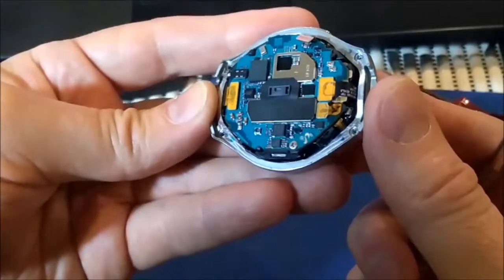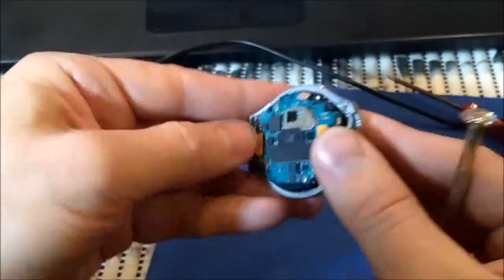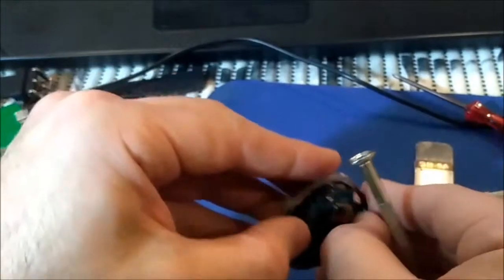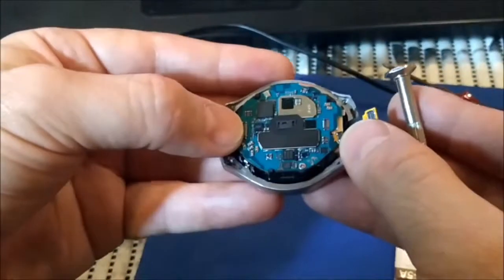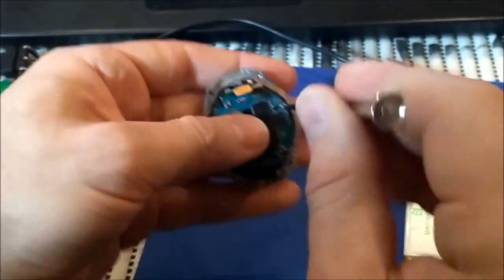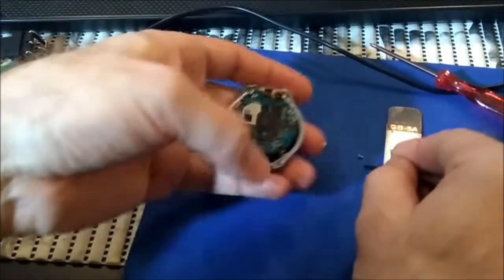We have one screw here. Since it doesn't work, let's try to disassemble it. We have one screw here.